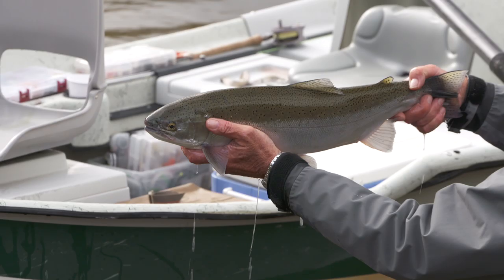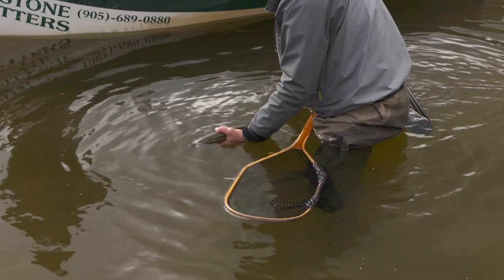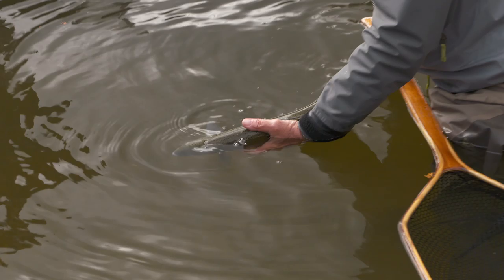Beautiful silver steelhead. Now we got our photos — haven't hurt the fish at all. Not at all. Very gentle. It's silver, that fish is. Oh my goodness — just cradling the fish. And there she goes. Away we go.